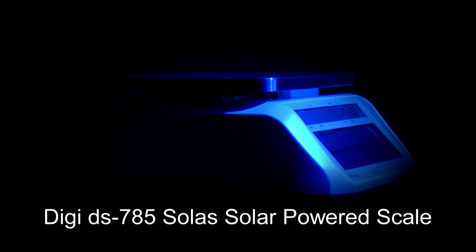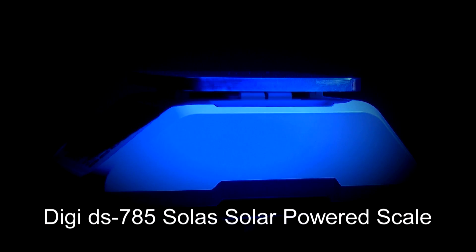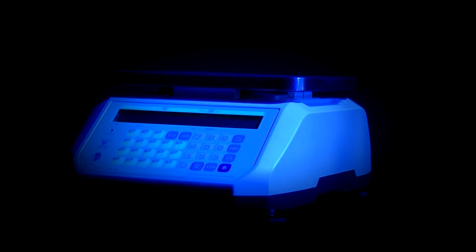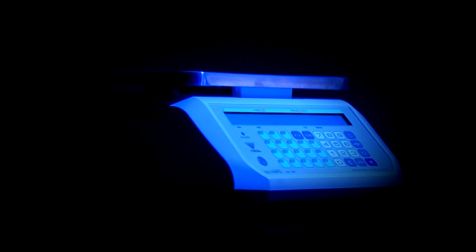Introducing the Digi DS785 Solus Solar Powered Scale. The scale has no plug, mains charge or battery, so not only is it great for the environment, but it can be used almost anywhere, making it perfect for market stall traders and people who travel and sell products from their vehicle.